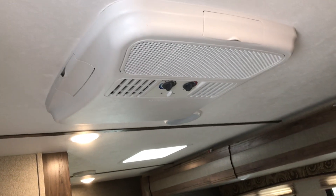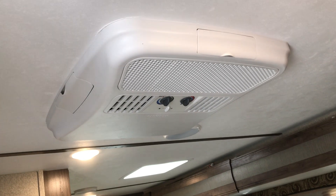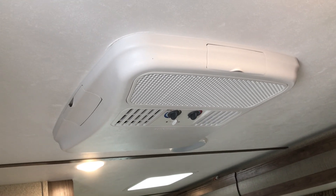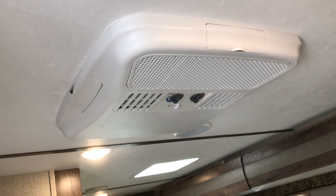All LED lighting inside this coach. Looking across, there's our air conditioner, which is also a heat pump — so if you've got shore power and you can run your air conditioner, you can use that for heat instead of propane.